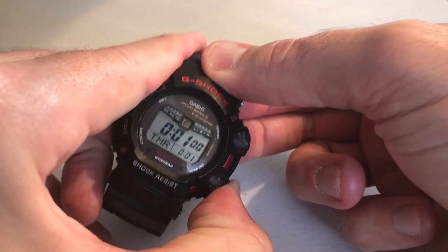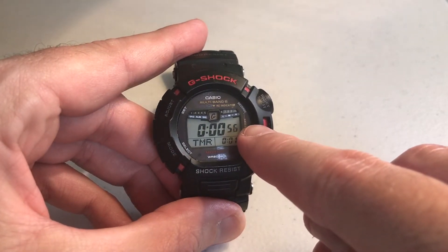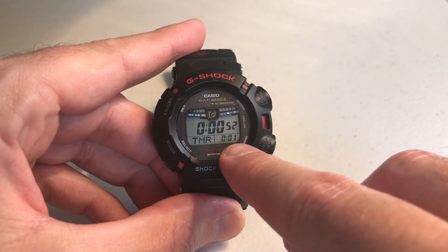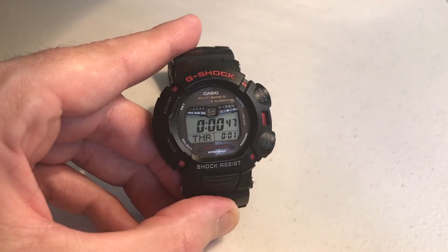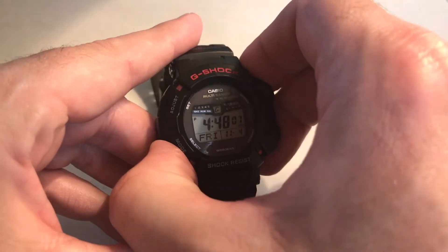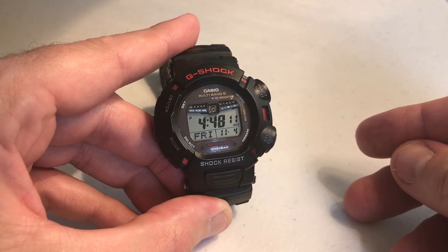Press the bottom right button to start. The timer shows the remaining time — 55 seconds of a one minute timer. You do not have to stay in the timer mode. Maybe you're grilling or something like that — you can press the mode button and go back to any other mode you want. The timer will be running in the background.